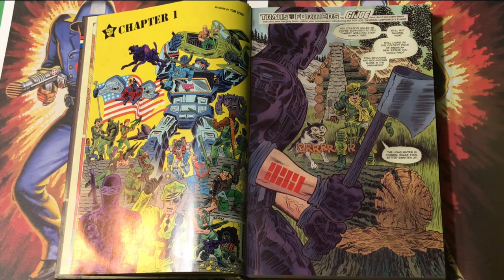Hi, I'm Tom Scioli, author of Jack Kirby: The Epic Life of the King of Comics, Fantastic Four Grand Design, and Transformers vs. G.I. Joe. Last time we talked about issue zero, the free comic book day issue, the prelude chapter of Transformers vs. G.I. Joe. Today we're talking about Transformers vs. G.I. Joe issue one — the first issue people had to actually pay for.